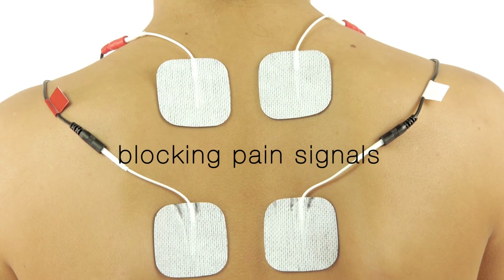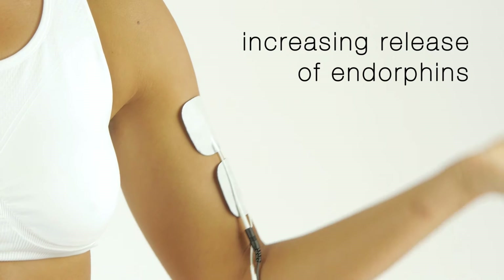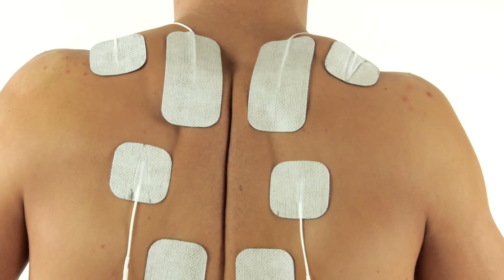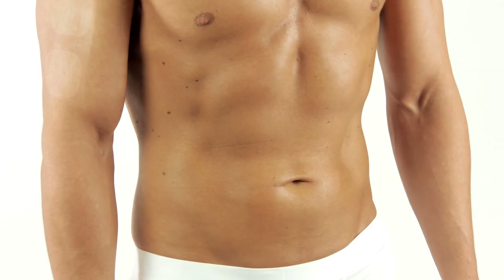TENS technology is a pain therapy which works in two ways: by blocking the pain signals to the brain, and by increasing the release of endorphins. It can help to alleviate muscle soreness and daily stresses by boosting your circulation.